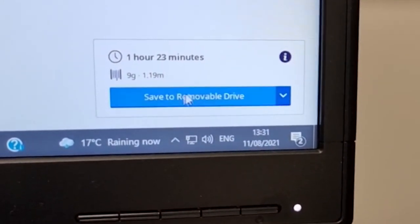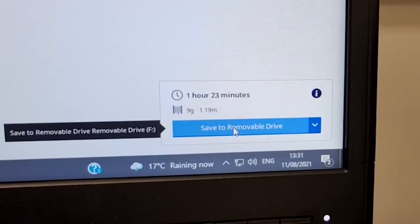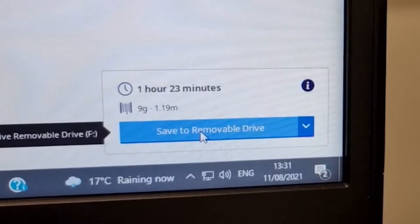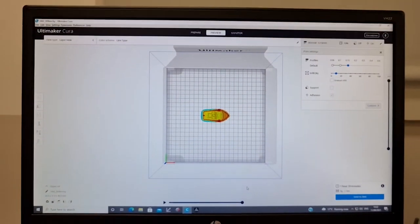The next step is to save this sliced file to an SD card. I've got an SD card plugged into this card reader here, which is plugged into the USB port of the computer. Click Save to Removable Drive, and you're pretty much done with Cura at that point.